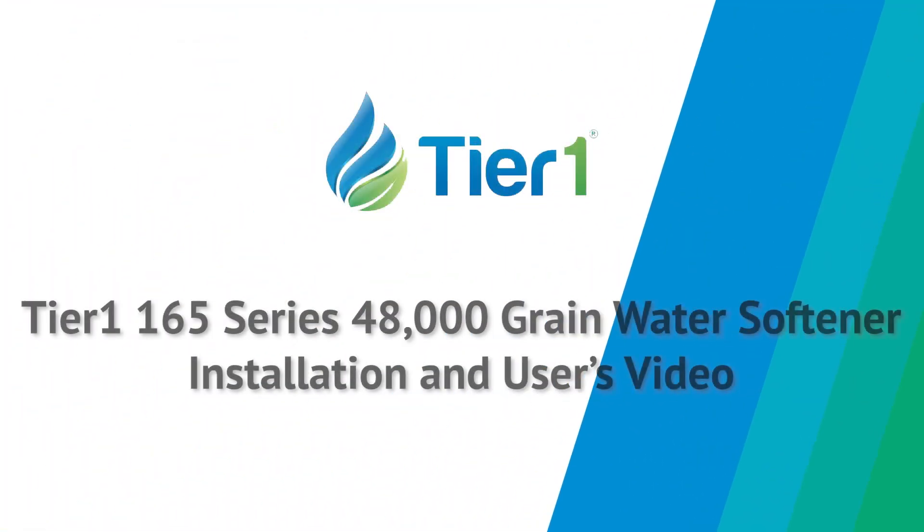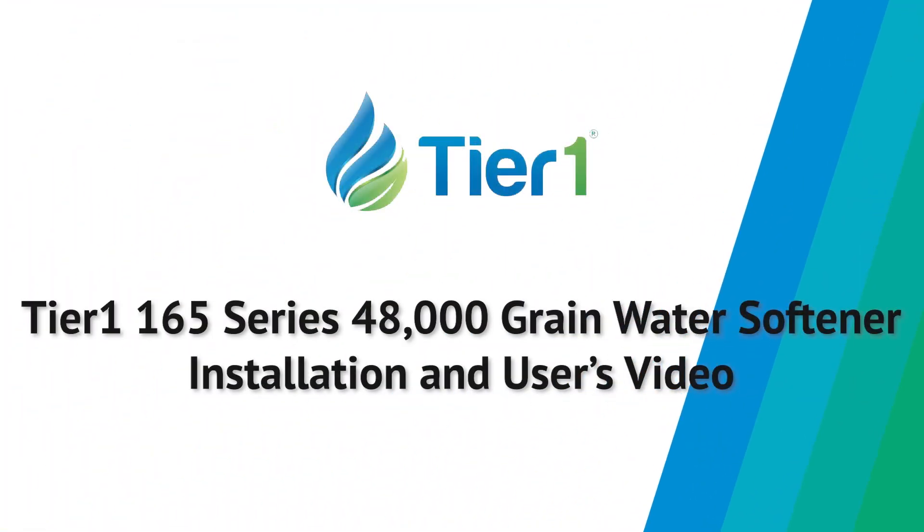Congratulations! We're thrilled you've chosen to join the Tier 1 family with the purchase of your whole house water softener system. This video, along with the printed guide, will lead you through the installation process. Before we get started, there are several important things to go over.